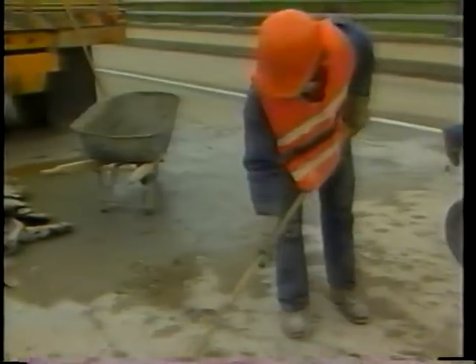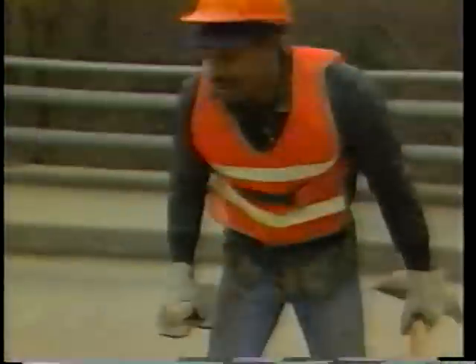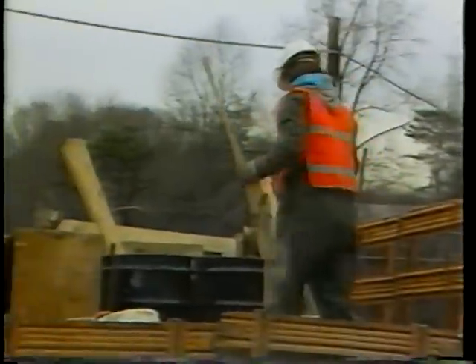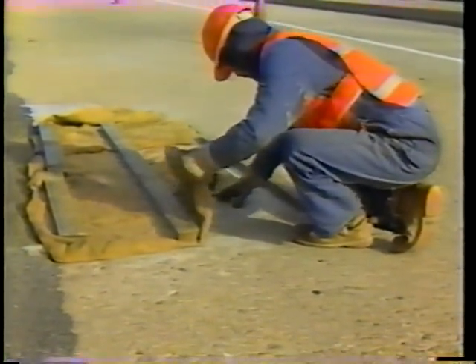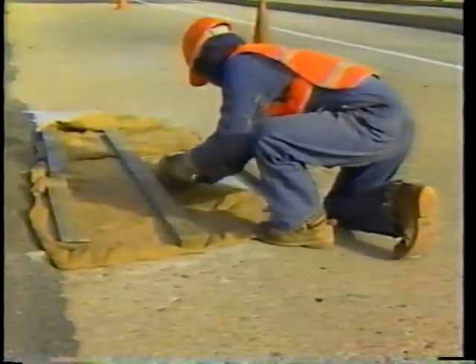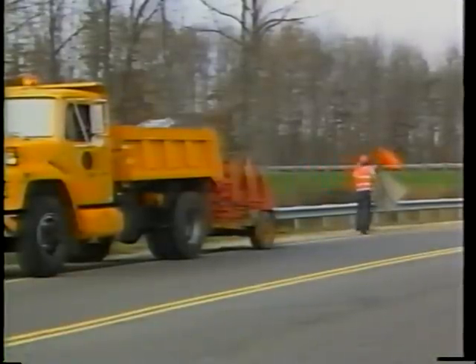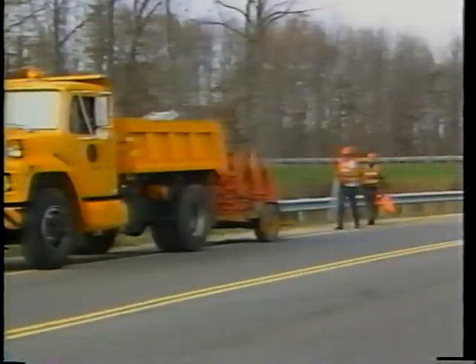Step 6: Clean up the work area. Start while the patch is curing. Sweep all loose material into piles and dispose of this material at a site approved by your supervisor. Load all tools, equipment, and unused material back on the truck. Check the patch to make sure the cloth remains damp. When the patch is cured, remove the cloth and framework before opening the repaired area to traffic.